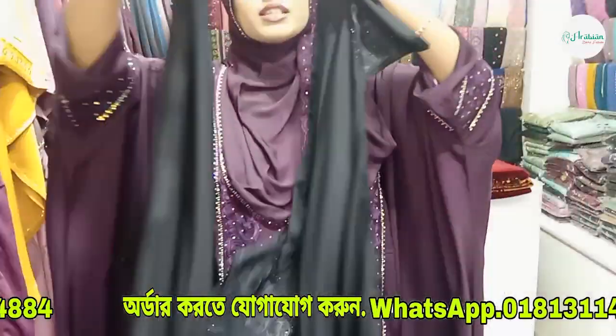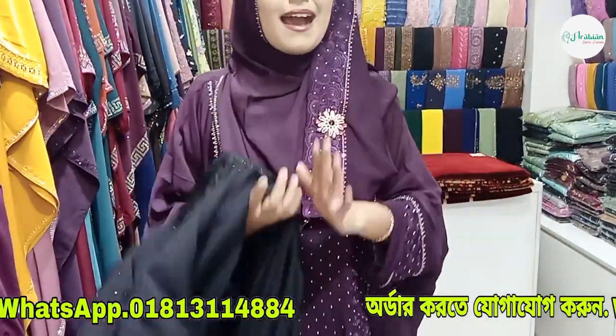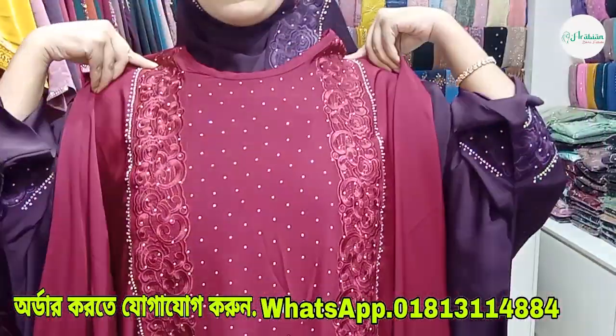This is our front side and this is the back side. Now let's see — we have the last semi-kaftan. This is the last color, and this design is the last color. This is the maroon color — our maroon color.